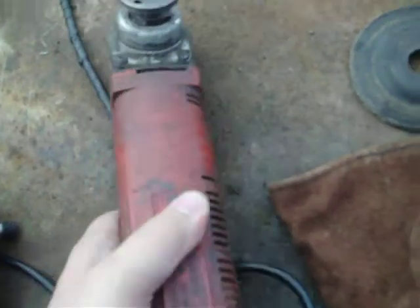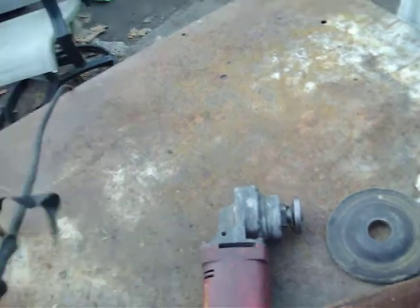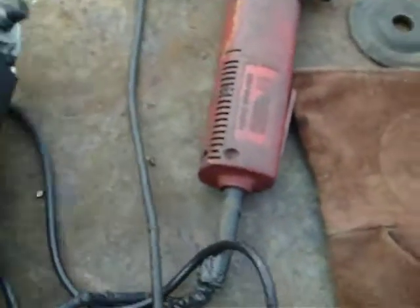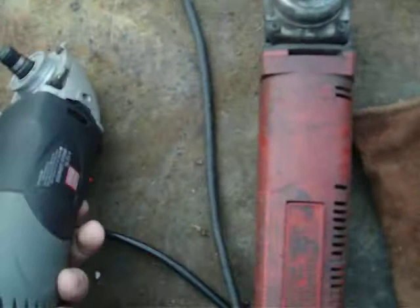I got this older one — that's what's messed up. Look at the cord on this. I can't throw away anything. So what I'm going to try to do is take apart the two and take the motor out of this old one and see if I can get it to work in the new one.